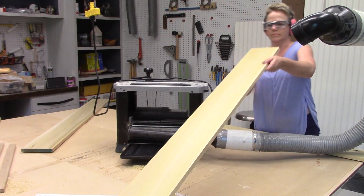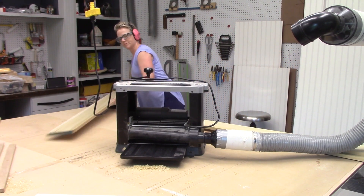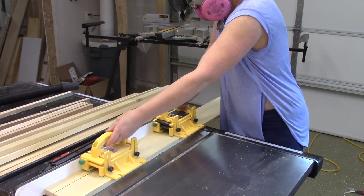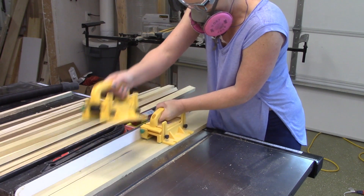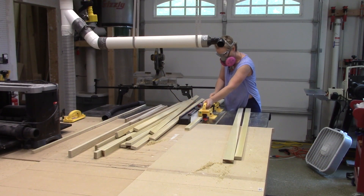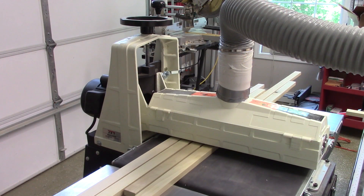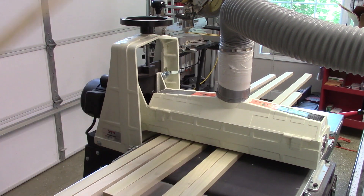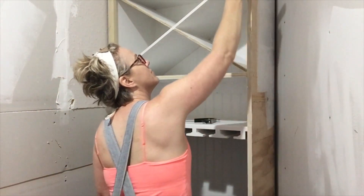I prepped my face frame stock by running wide pieces of poplar through my thickness planer. I like to make sure all of the material is the same thickness before I rip it down to size — it's easier to run wider pieces through the planer than a bunch of little sticks. I planed and ripped a whole bunch of one-by-two face frame material, then ran it all through the drum sander in both directions on the face and the edges to remove any saw marks.